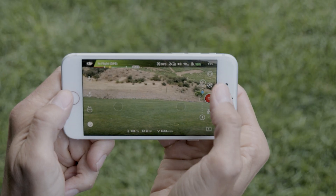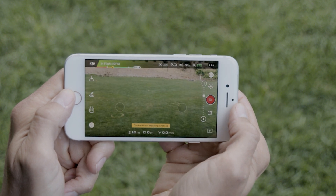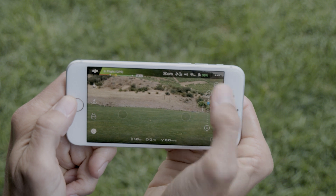With gimbal pitch tracking enabled, you can tilt the camera up or down just by moving your mobile device. When virtual joysticks are turned on, tap the icon in the top right corner to enable gimbal pitch tracking. Then tilt your mobile device up or down to move the gimbal. If you're satisfied with the current gimbal angle, tap the icon again to lock the gimbal.